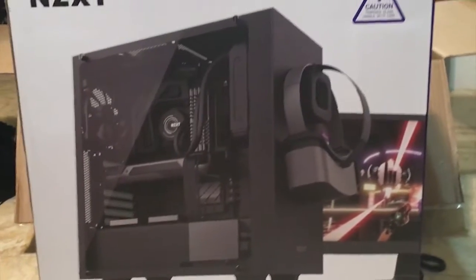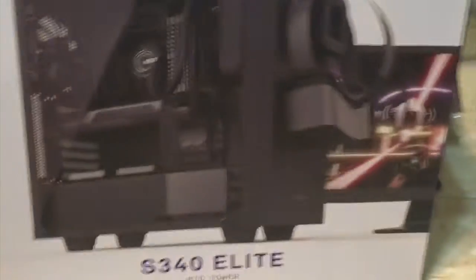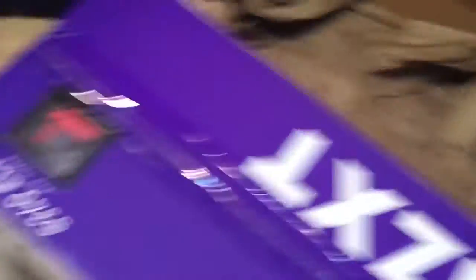So this is the front of the box - that was the back of the box. It's a really nice box. This is my color - red and black. It looks like there's a little thing to hold a headset, and those are virtual reality glasses they have on there, but I'm not going to be doing any of that stuff. Let's open it up and see the actual case.